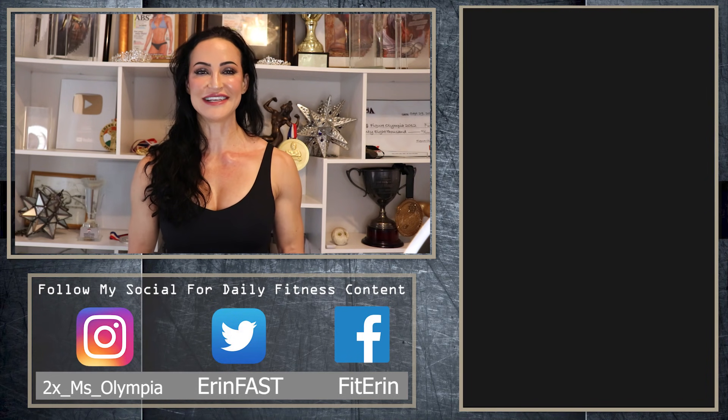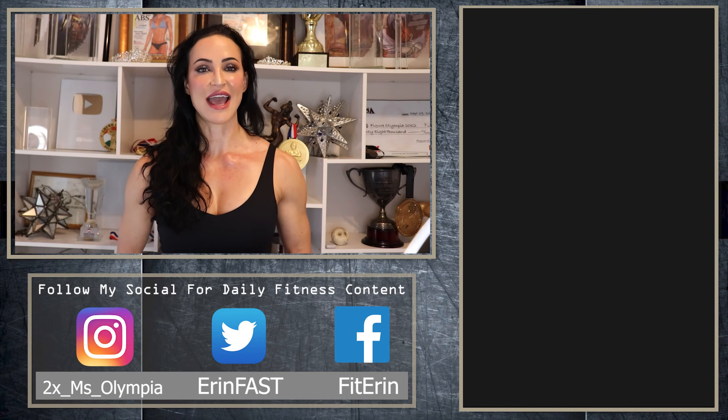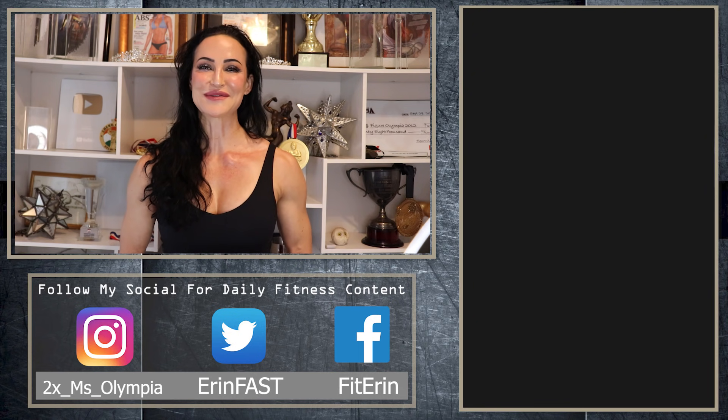If you like this video, please consider subscribing and don't forget to click that little bell — you'll be the first to know whenever a new video comes out. If you try this workout and love it, please tag me on social media. I really enjoy seeing your progress and seeing you take the exercises and make them your own. Thanks for watching. Until next time, train hard, y'all.